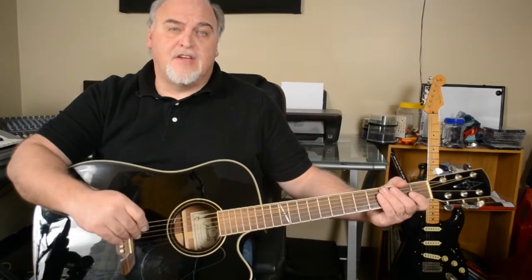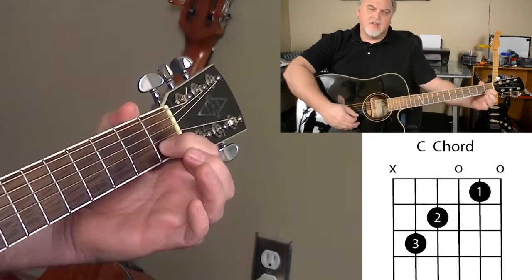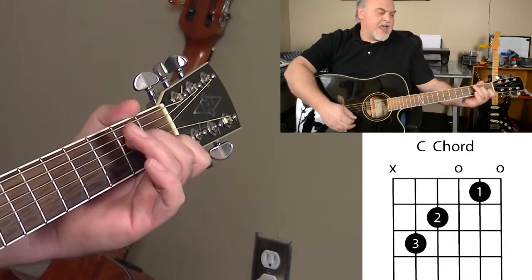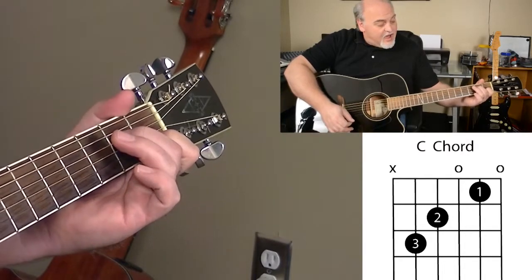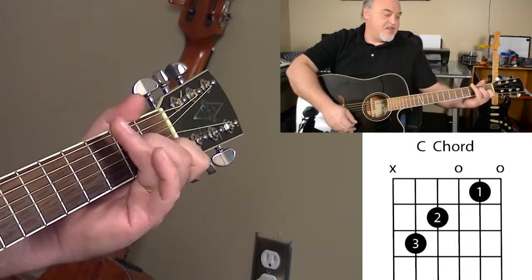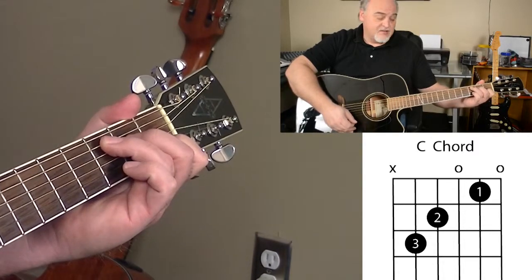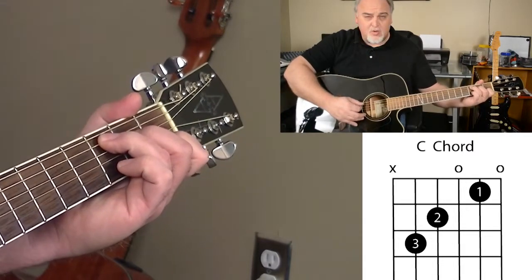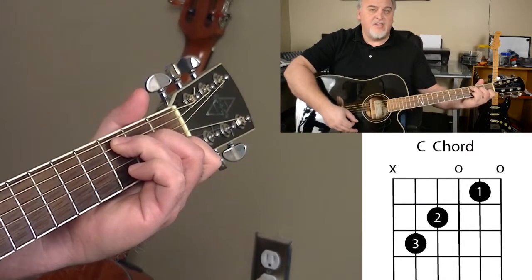Now it's time to start working on our full three-fingered C chord. We had our easy form chord, which we were playing with our first finger on the first fret on the second string. Now we're going to add our second finger to the second fret on the fourth string, and then we're going to take our third finger and put that on the fifth string on the third fret. We're just going to play the top five strings.